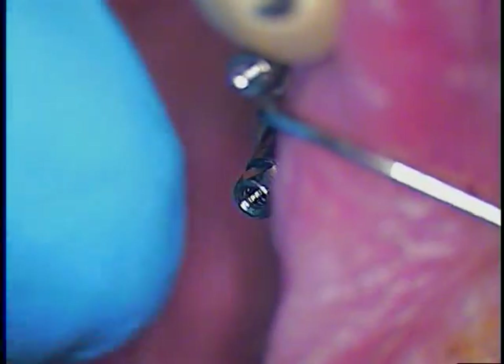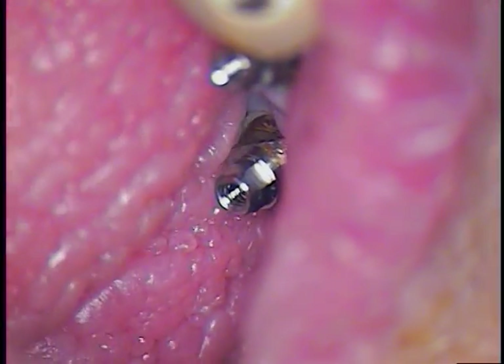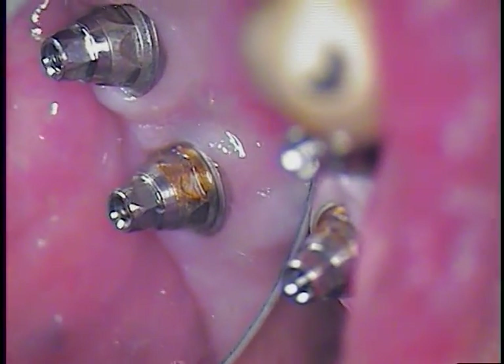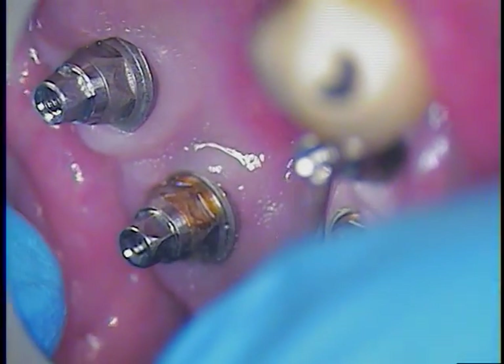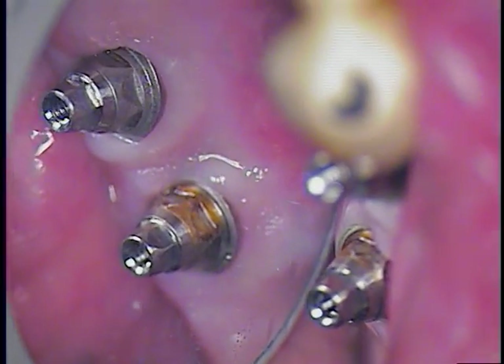Brandon Mark worked it out with the external hex — engaging versus non-engaging. This is so technique-sensitive and in such detail. They set the tone for further design, and everything we learned today is by this product.